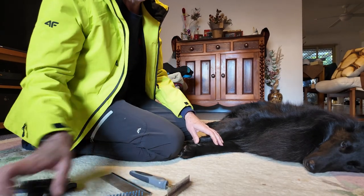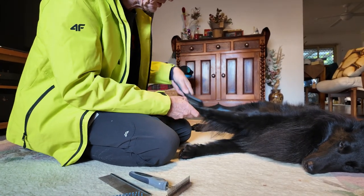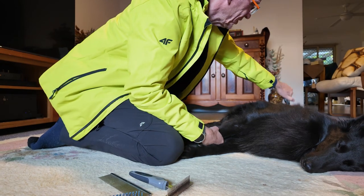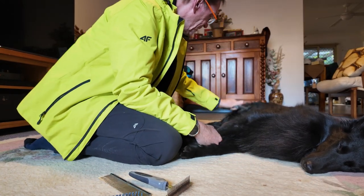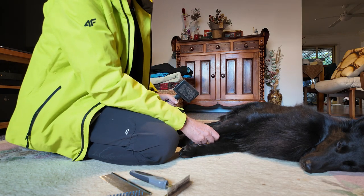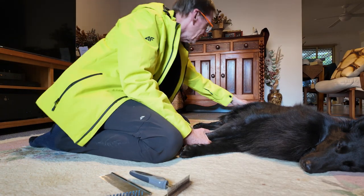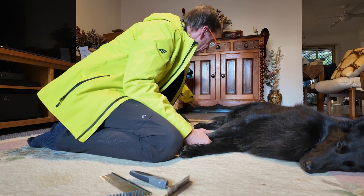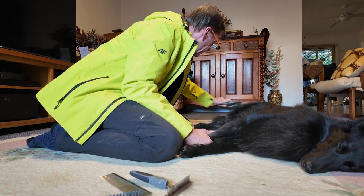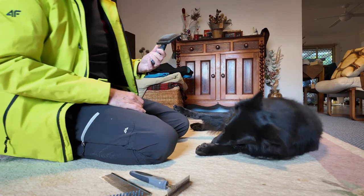When everything's finished I give him a once-over with the slicker brush. This is what makes him look pretty — it really makes his coat shine. Jack is not really bothered with me brushing him, except his tail — he can get a little sensitive there. But with the slicker brush I find short but strong movements are actually much less agitating for him than a slow strong stroke.